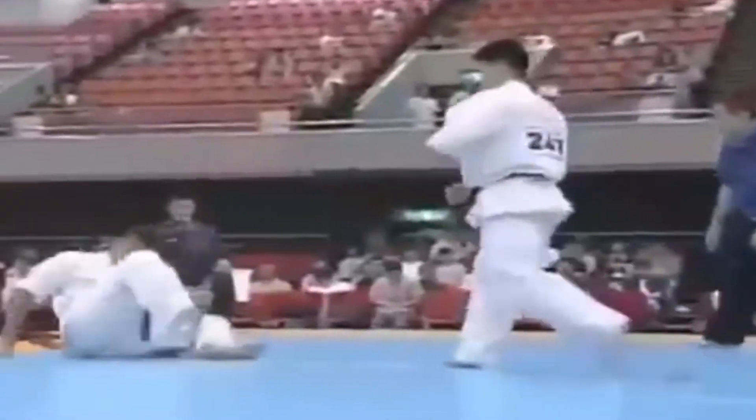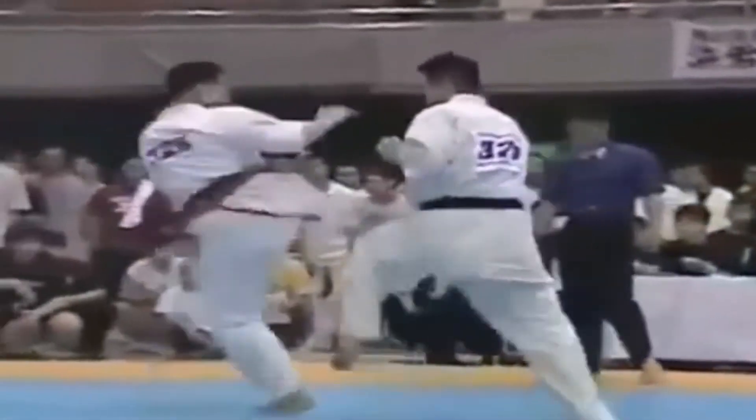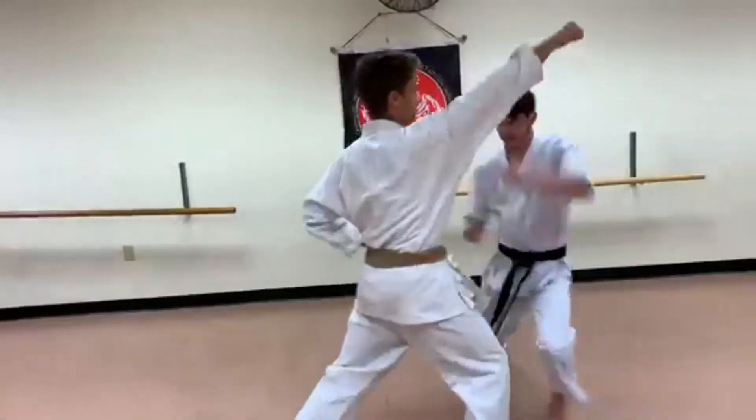There are also different types of tournament: full contact, semi-contact, and no contact.